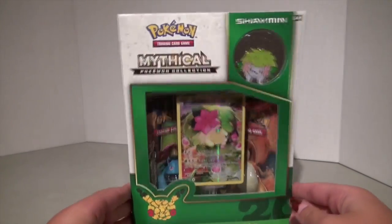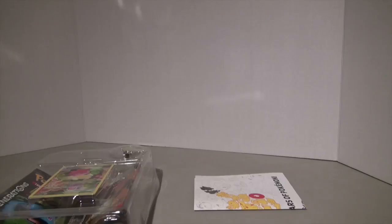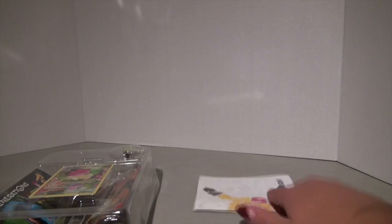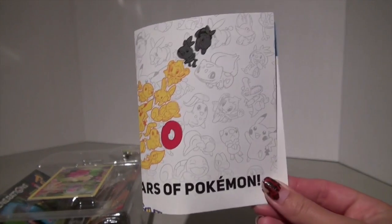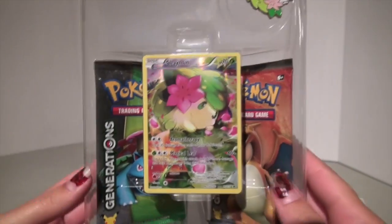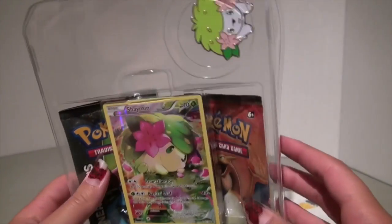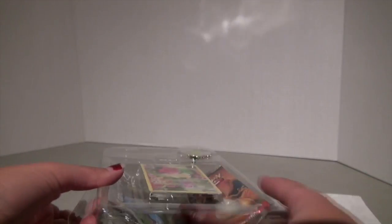I am super excited and we are going to open this. So, like every Mythical Collections box, it comes with a checklist so you can check off every single box that you get of each month, a promo card of the Pokemon of the month, two packs of Generations, and an amazing, beautiful pin. Let's open this up and check out the promo card closer.